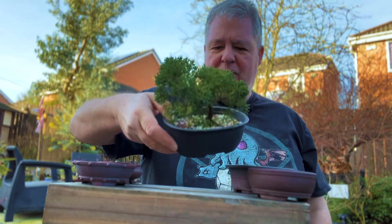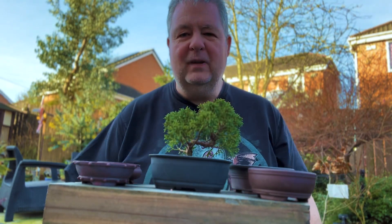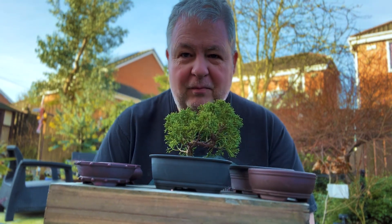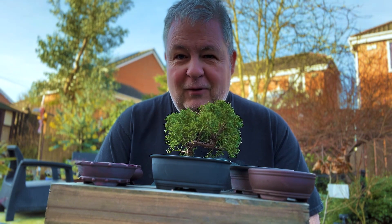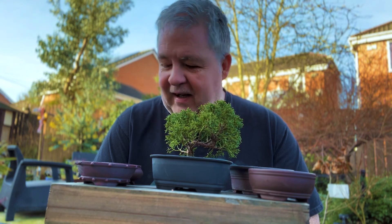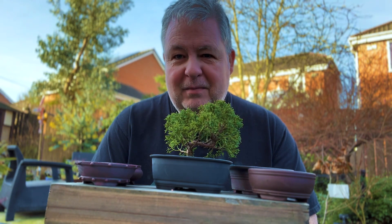I'm now thinking about what I might do with that going forward in terms of repotting, and I've got a number of options in terms of pots. So I'm going to present them to you and see what your thoughts are in the comments, and I'm going to repot it into the pot which the largest number of people think is the most suited.